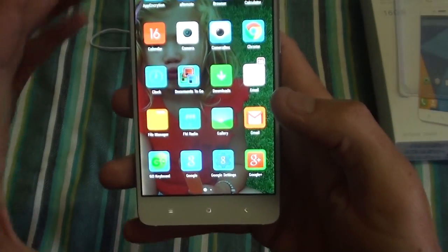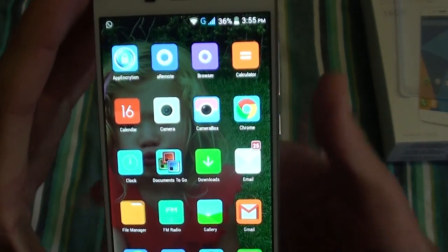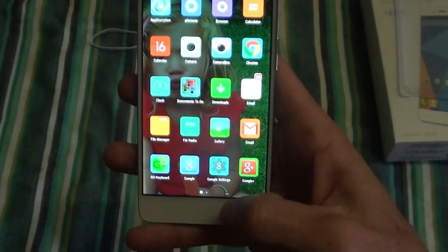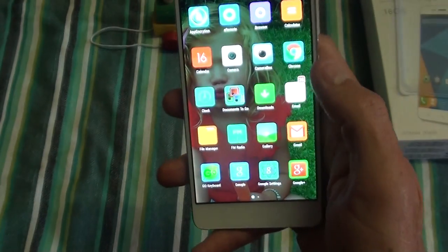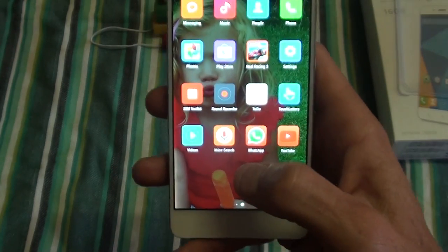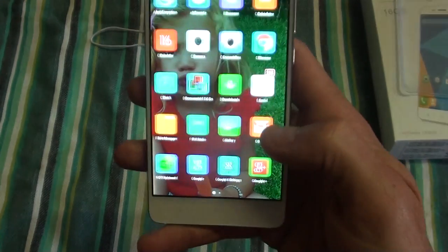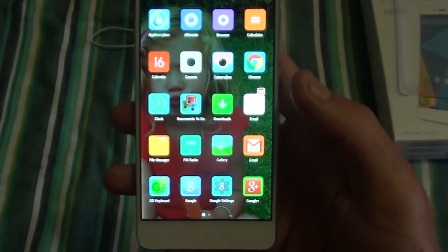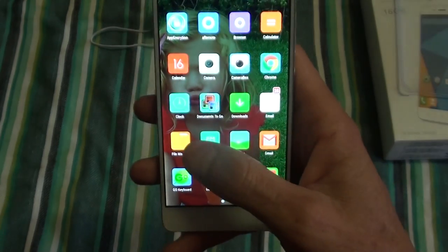It comes with a pretty standard version of Android 4.4, which is always nice because it speeds up opening apps and going into your launcher. It also comes pre-installed with Gmail, Google+, and basically all the Google apps — photos, Documents To Go as well. So when you get email attachments like PDF, Word, or Excel, you can open them with Documents To Go, which is also pretty nice.